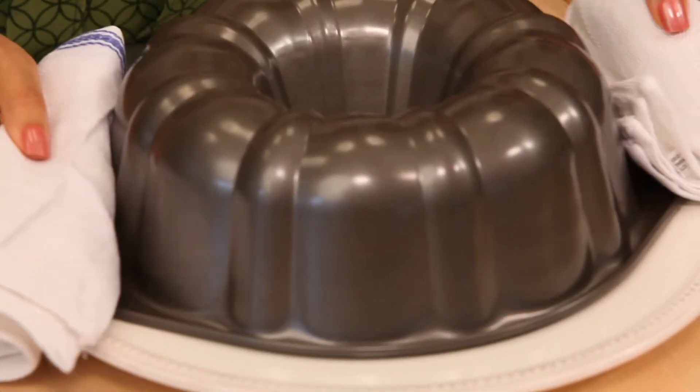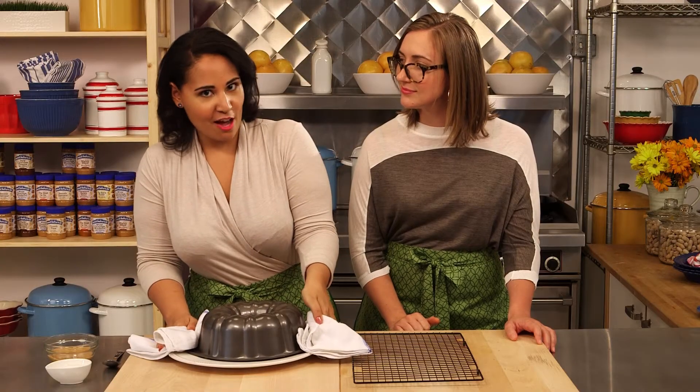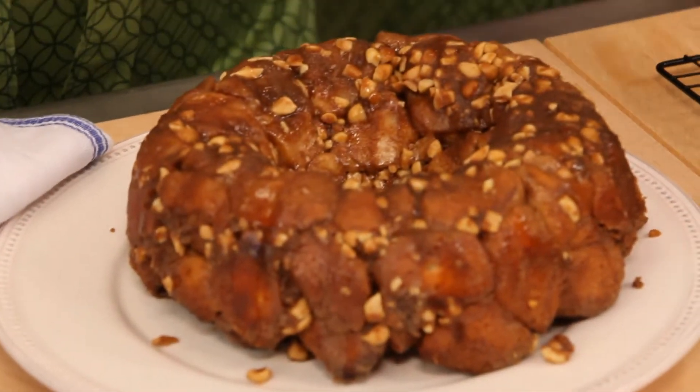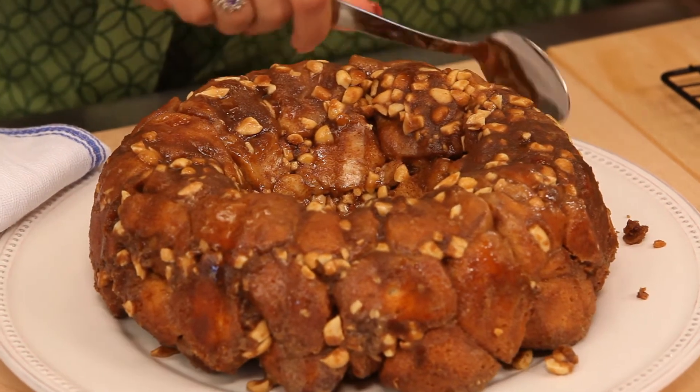Do you even know why it's called monkey bread? Actually, I looked this up. So apparently monkey bread actually looks like this tropical fruit that has lots of little holes in it like that. Apparently that's one of the reasons.